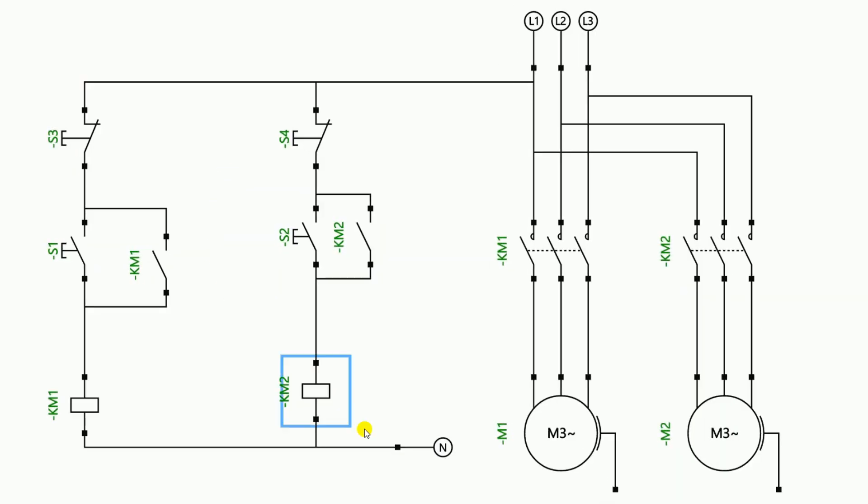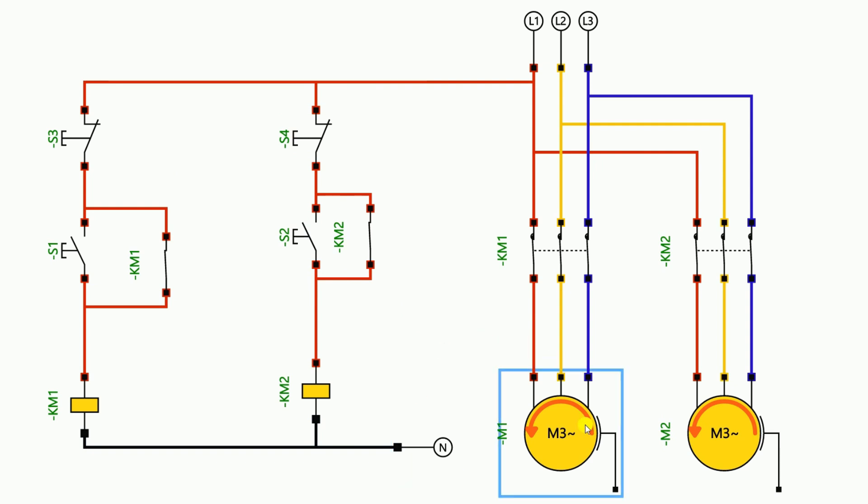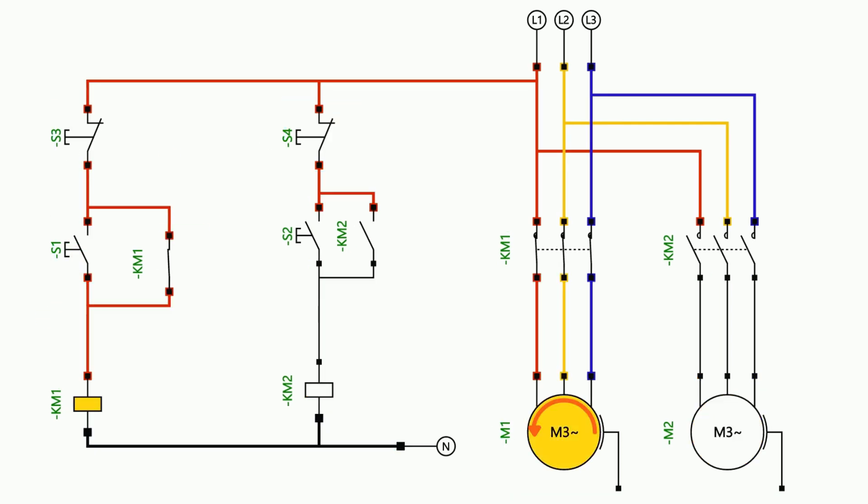You can understand this through the animation here. I have two motors here. To start and stop these two motors I have done power wiring and control wiring. Right now what I will do is start these two motors — as you can see I can start both motors at the same time according to this circuit diagram. Now if you are told that if we start the first motor and then someone starts the second motor, the first motor will automatically stop.